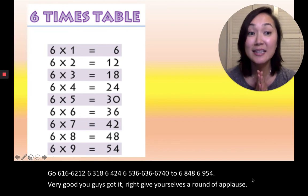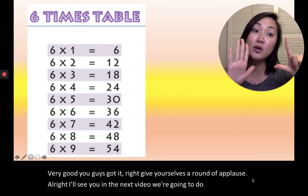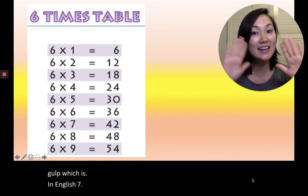All right, I'll see you in the next video. In the next video, we're going to do multiples of 7. All right, bye. Annyeong.